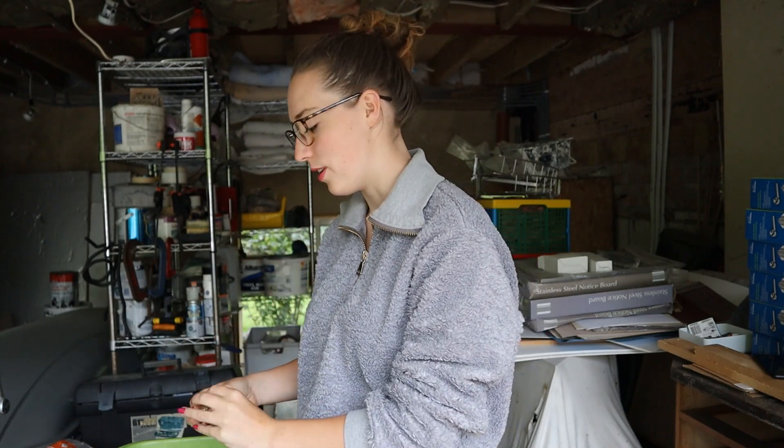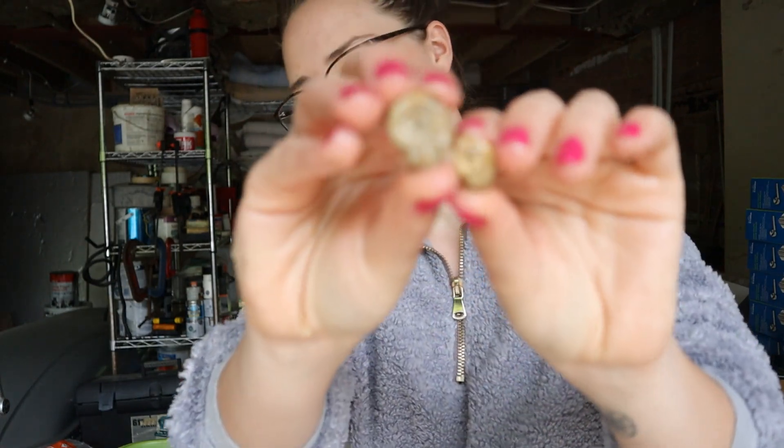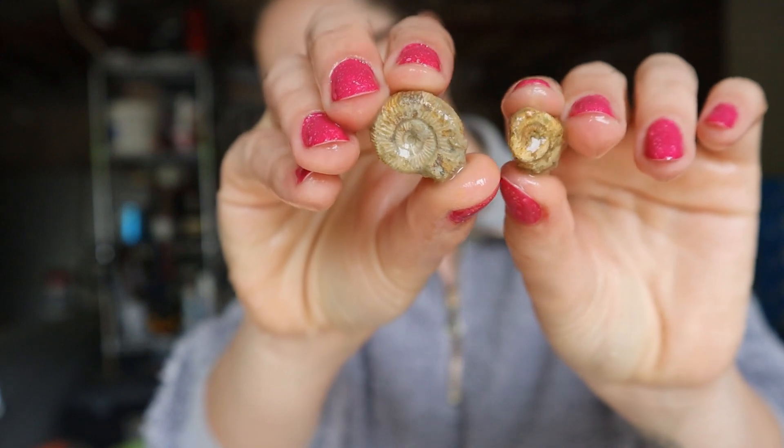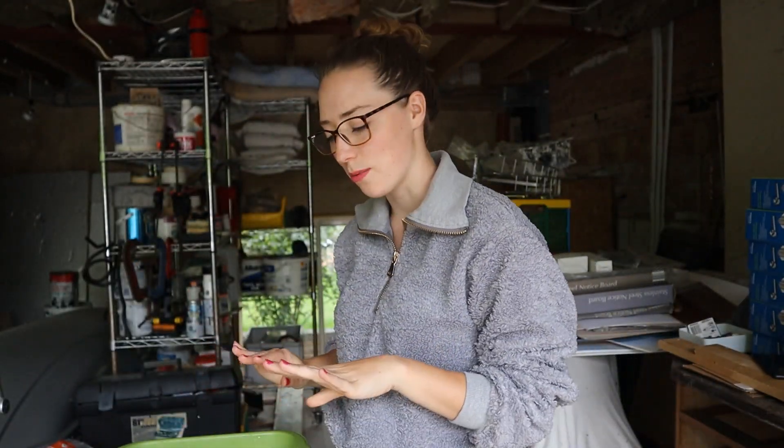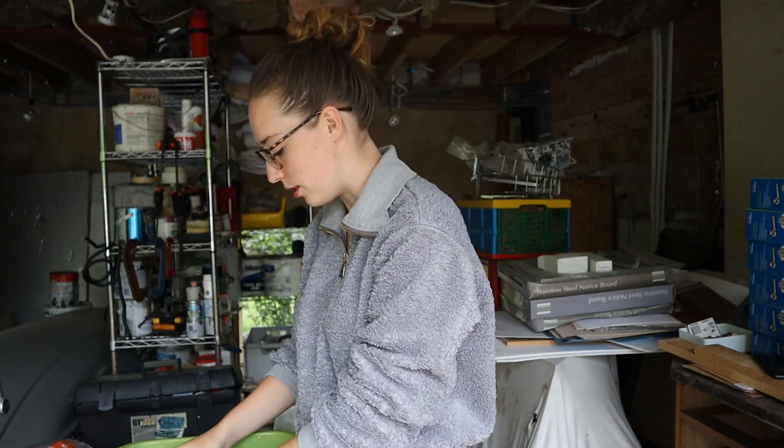That's kind of how I judge fossils now: are they jar fossils or are they display fossils? I can get a lot in a jar — I found it's brilliant. These are just some really cute little ammonites, really teeny tiny. You can tell my fingers are cold because my nails are pink — I've got colour-changing nail varnish on. When my fingers are warm they'll go white. I'm dipping my hands in cold water, but I thought I'd share that fact.